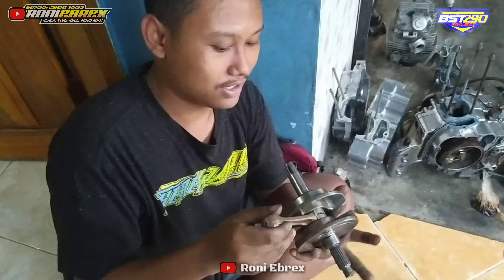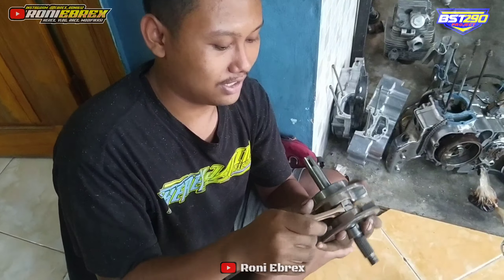Karena standarnya Mega Pro hanya struknya 50, struk standar hanya 50, dibagi 2 jadi sekitar 25. Kenapa 12? Karena 25 ditambah 12, hasilnya 37.